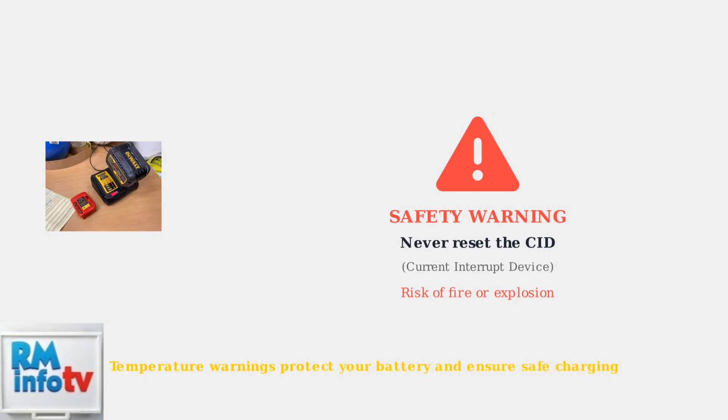Remember, yellow lights mean temperature issues. Let the battery reach a safe temperature range, and always prioritize safety by using authorized service centers for any problems.